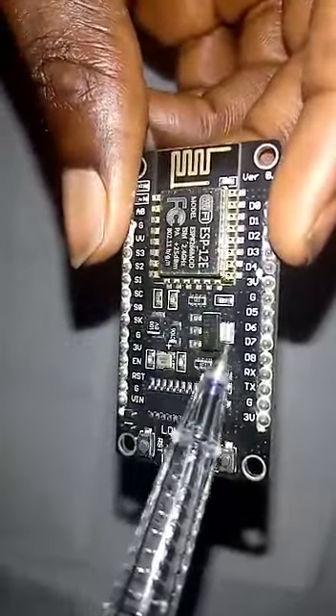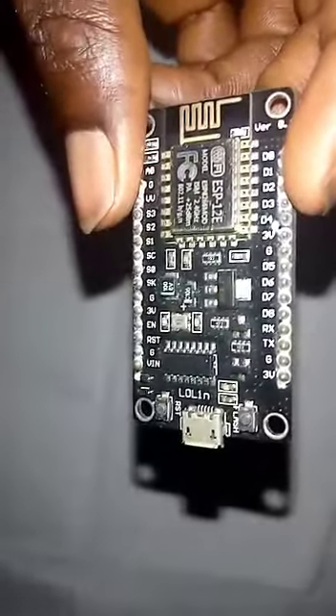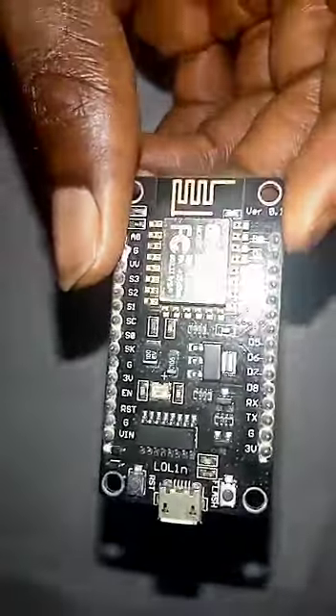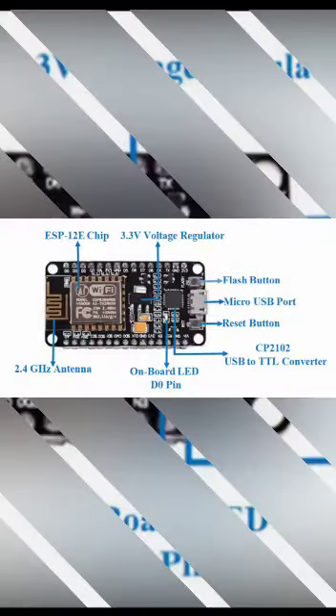We have the 3.3 volts regulator. Now I'm going to show you on screen the labels of the pins — they are called GPIOs. You'll see a good label of everything.